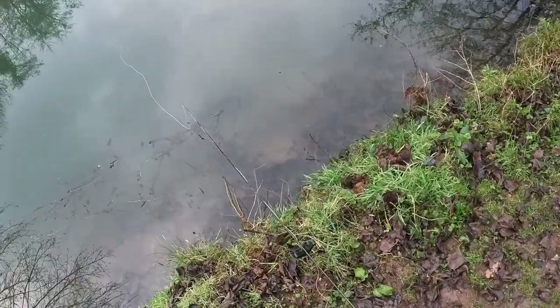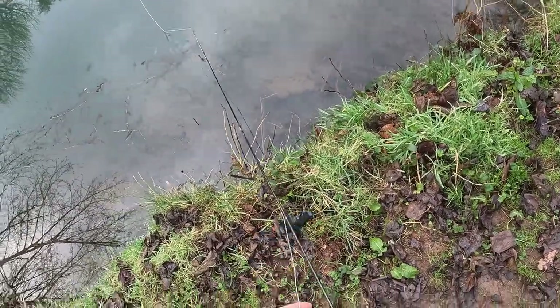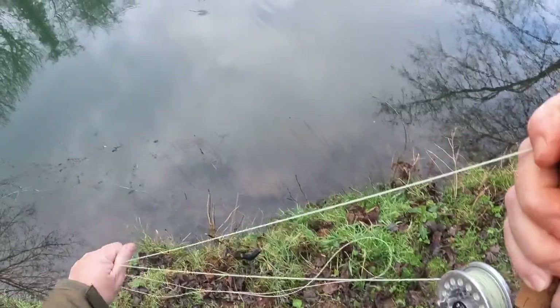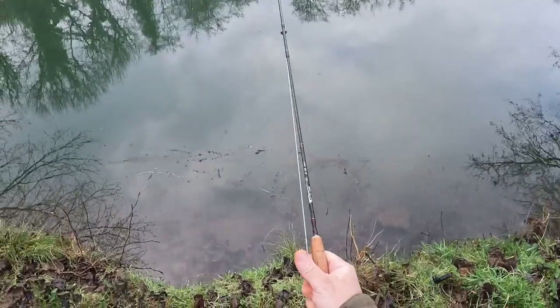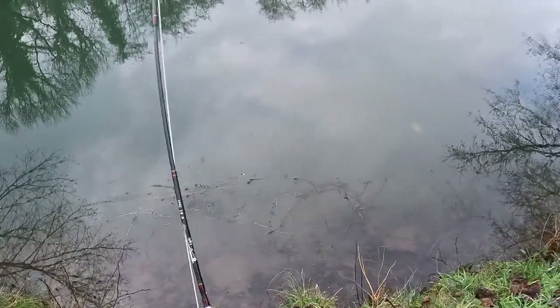The next fish that came along was a bit of a surprise — it was a little crucian carp. I've never caught one at Acton's before. But after talking to Peter, the manager, he told me that they'd put some in about 10 years ago. They don't often come out, but this one was too small, I think, to be one of those fish. I think they bred successfully in the water and this was one of their offspring.